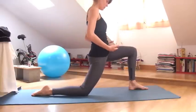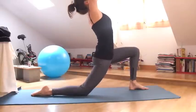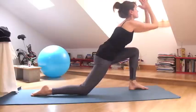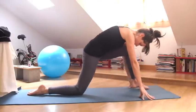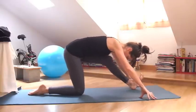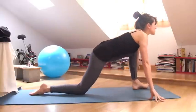Once more. Inhale, reach up. Exhale, bow forward, release. Hands in heart. Shift your hips back, lengthen the left leg. Make sure that the hips don't go all the way back. Inhale, come forward. Lift your heart, bend your knee.